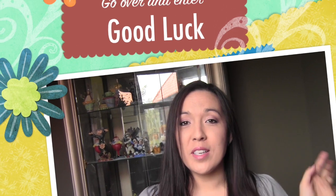Thank you so so much for watching and good luck everybody and I will see you again in another video. Bye!